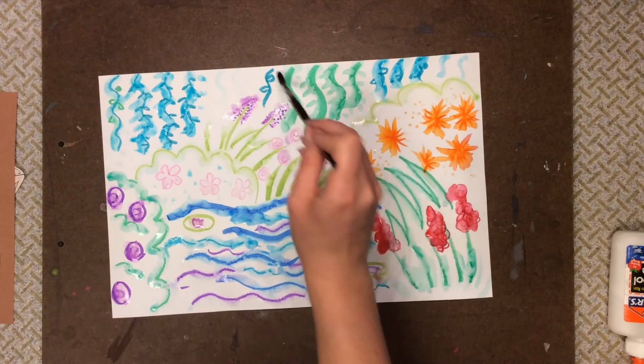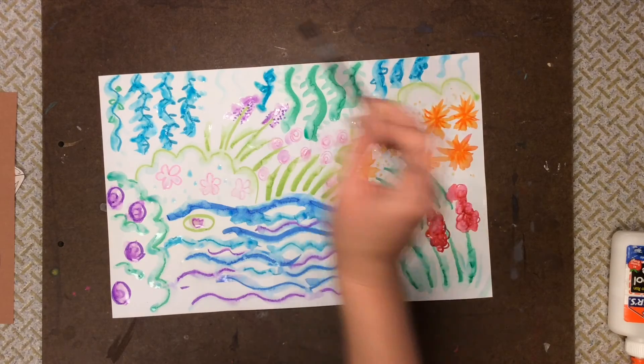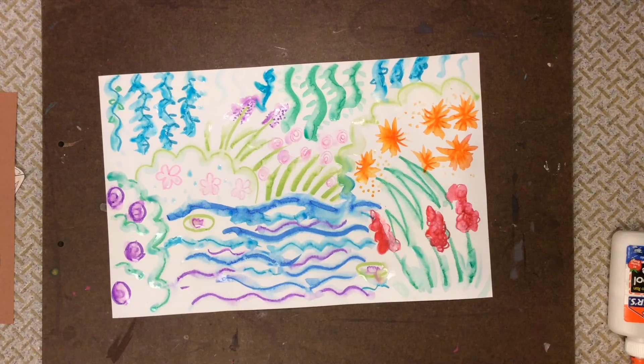When you're all finished tracing your lines, you'll have a beautiful blendy impressionism picture.